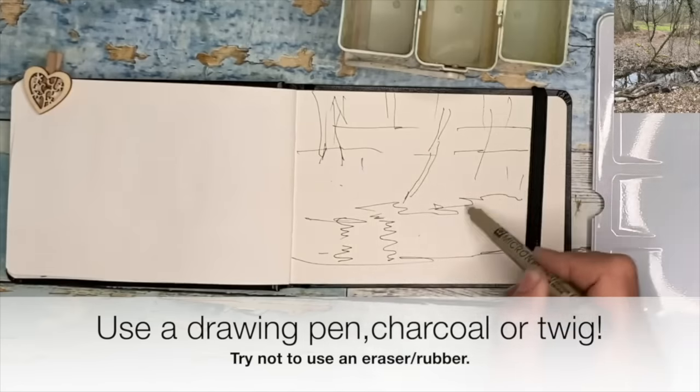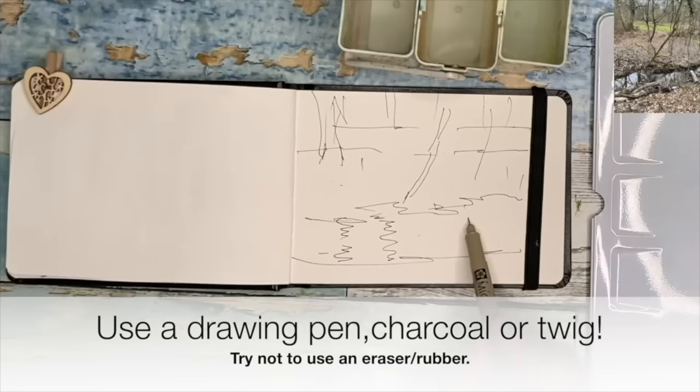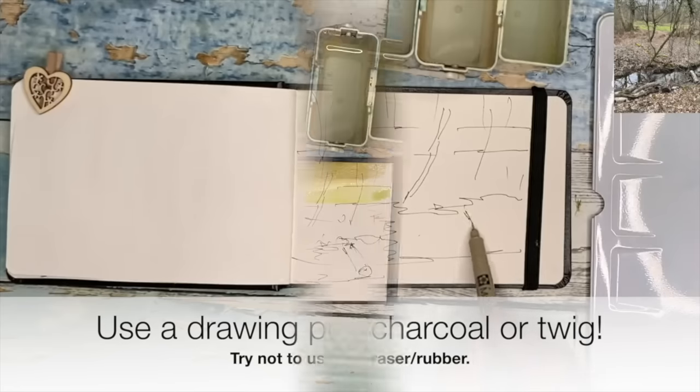But you could also use a charcoal — a piece of charcoal — do a bit of blending, some tonal drawings. And you can use a twig to draw with.